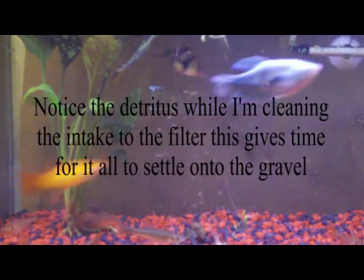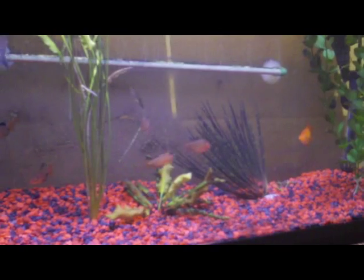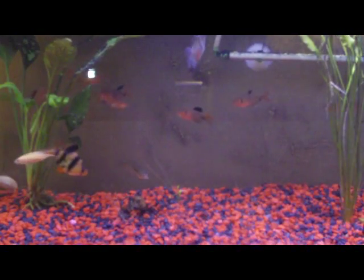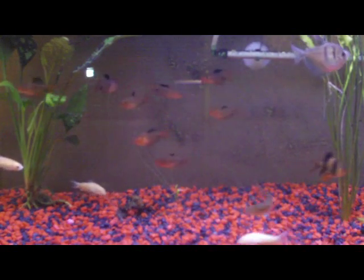Every now and then you want to clean the filter. What I first do is I pull out the intake tube and then I take it to the sink and clean out the tubes. I replace it after I do the siphoning of the gravel and the pruning of the live plants.